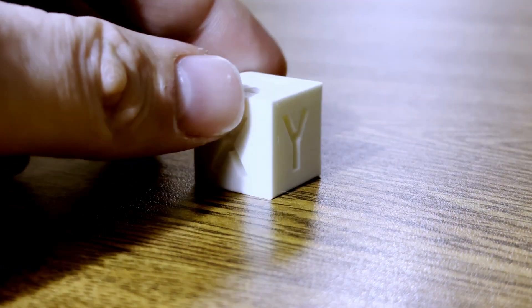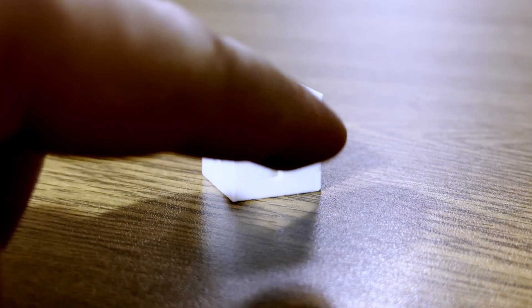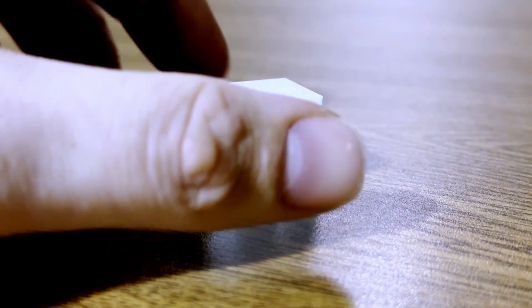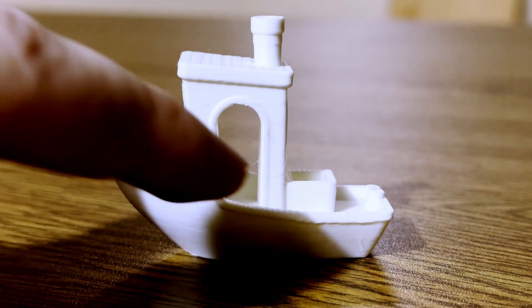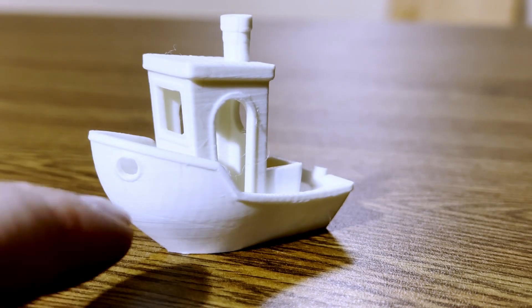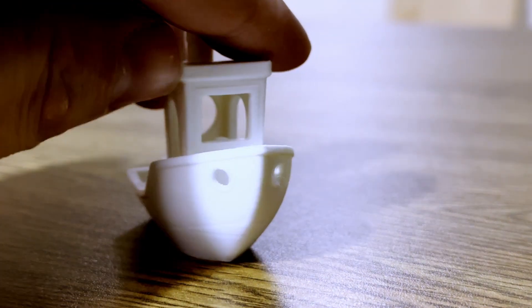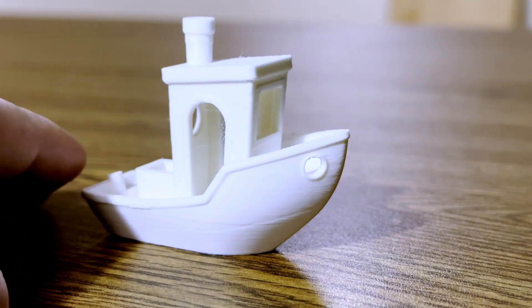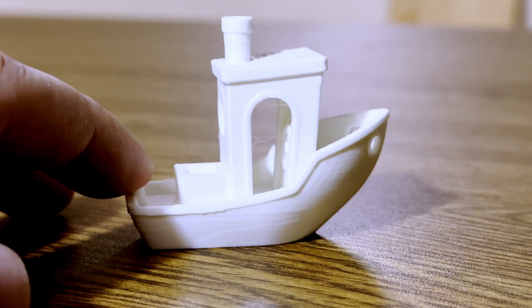Taking a look at the calibration cube, it looks pretty good. There's a little bit of deformation on the Y. The Z looks great. The Benchy looks great as well — a little bit of stringing here. You can ignore this whole line; that is very common when printing Benchys. You can look on Reddit or the Bambu forums to read everybody debating about that.